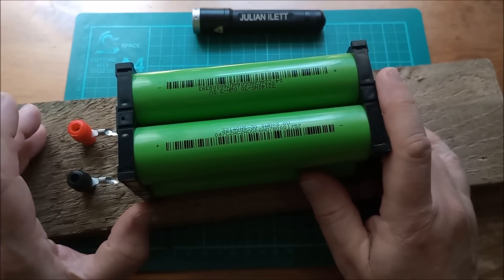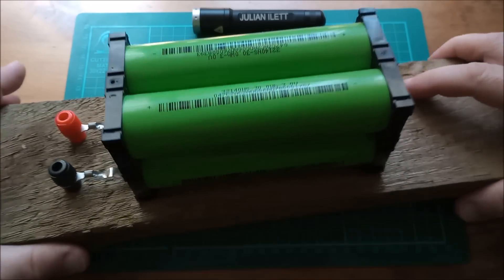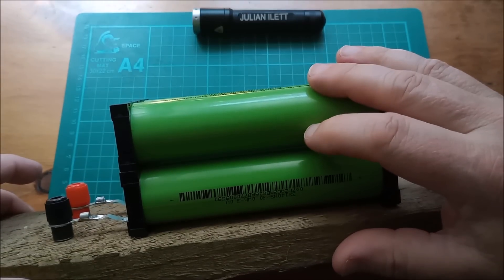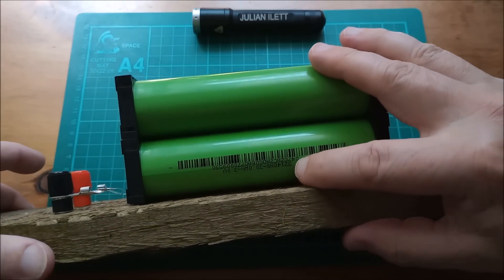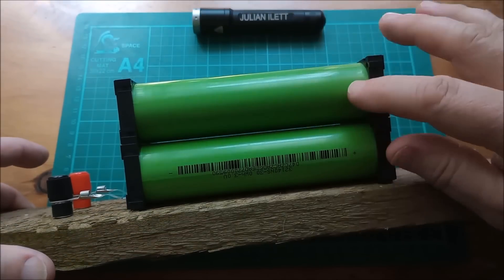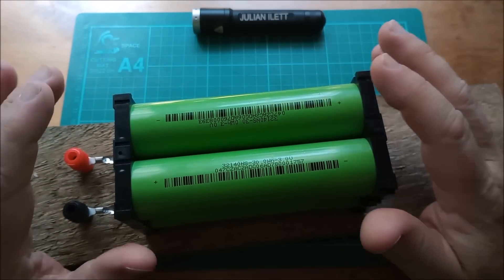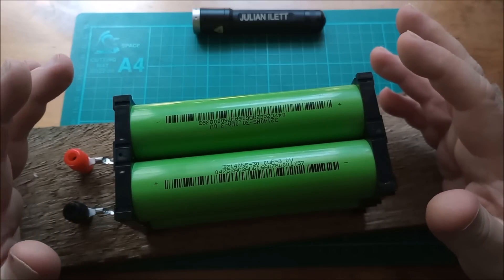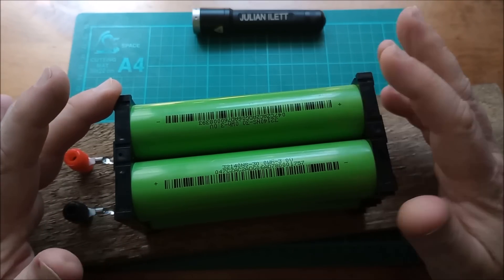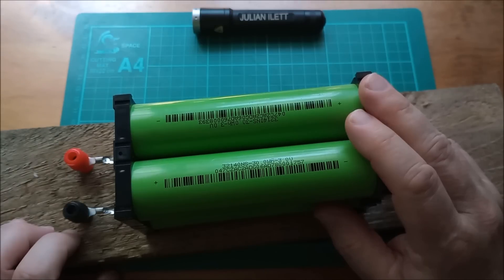Today I'm starting a project to expand this battery. Currently it's four of these 32140 cells — 32 millimeters diameter, 140 millimeters length — these are sodium ion. As it stands, if you take these to 4 volts this will be 16 volts at the top; if you take them down to 2 volts it'll be 8 volts at the bottom.